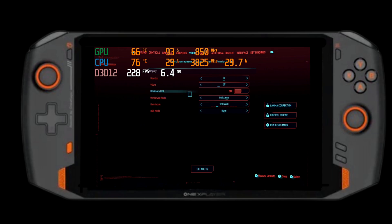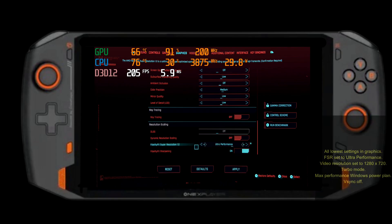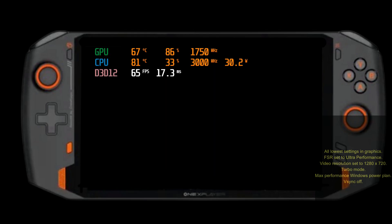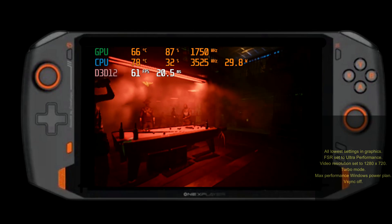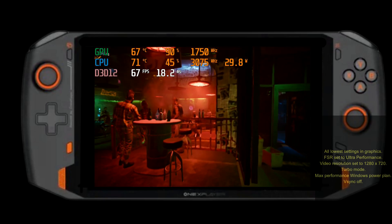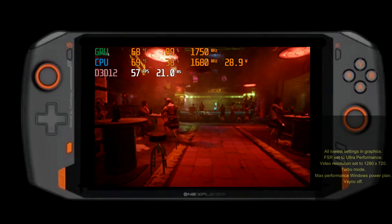Test 2 is: can we get 60fps out of the OneXPlayer 4800U? The answer surprisingly is yes, but it looks horrible. Using the built-in scaling won't see higher than 45fps, but using FSR at ultra quality will see higher than 60fps. However, visually it looks like looking through a Vaseline lens. Power draw is also lower than Test 1 at 20 watts.